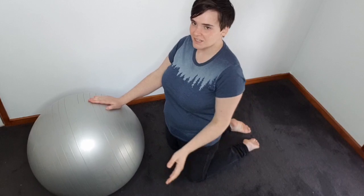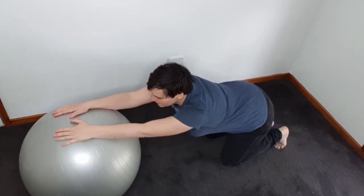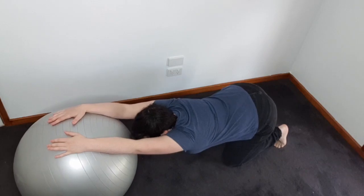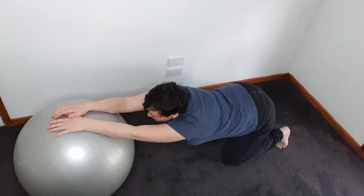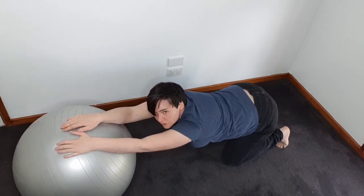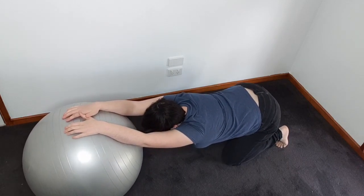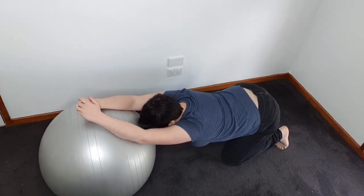For our Swiss ball exercises, we're going to start off on our knees and just have the ball in front of us. Roll it out in front of you and have a nice big stretch — I'm trying to get my chest closer to the floor as possible. Just rolling back and forward, trying to get that stretch through the upper back and through the arms as well. Go at your own pace, rocking back and forth. If you find that stretch too intense, just come a bit more onto the ball.